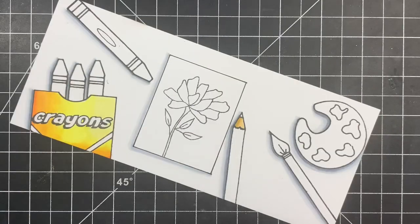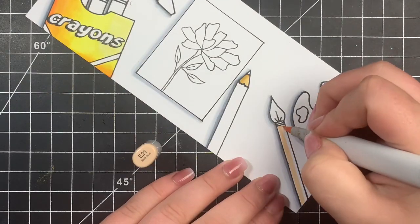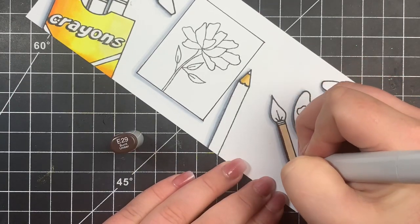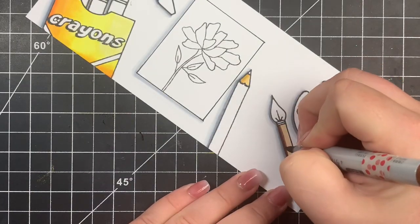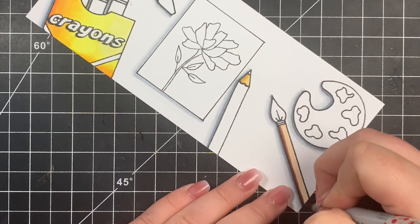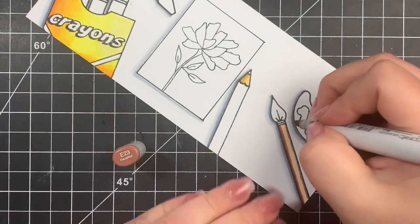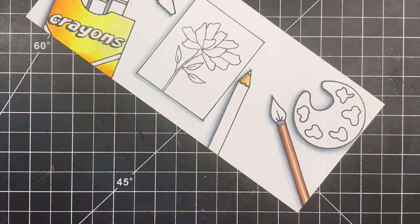For the paintbrush handle, I'm keeping that shadow on the bottom left, but I'm also keeping in mind that the handle is a round object, so we're going to have a center highlight. When I go in with my darkest color, I'm only adding it to the bottom. Then when I go in with my darkest midtone, I extend that darker color out but also add a shadow with the darkest midtone to the top. That way we still have a center highlight, but the bottom is just a little bit darker where the shadow would be.